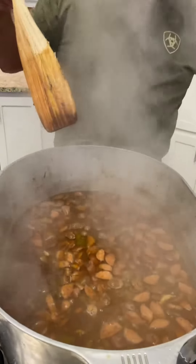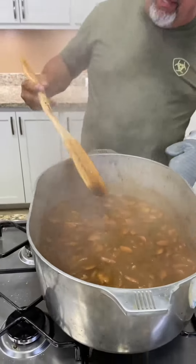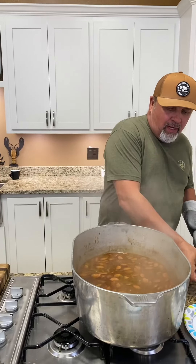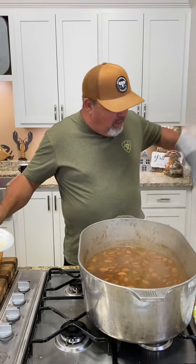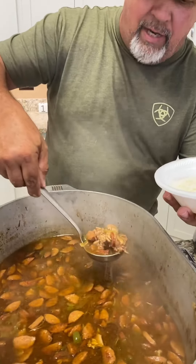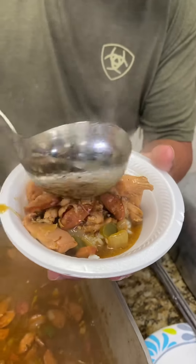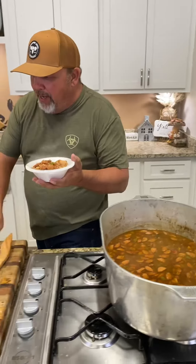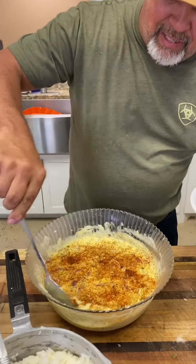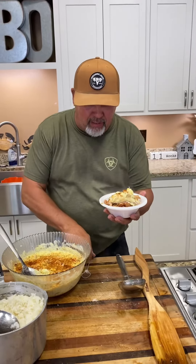Time to check that gumbo out — woo-wee! Give it a good mix, give it a good stir. I know it's ready. Got that rice in that bowl, get down there — look at that chicken, look at that andouille sausage right there. Look at that potato salad y'all, got that Southern Boy seasoning on the top. Drop that potato salad right there on top of that gumbo like that. I'm telling you right now y'all — gumbo, it just don't get no better than this.